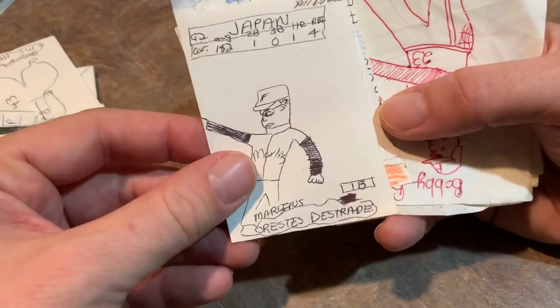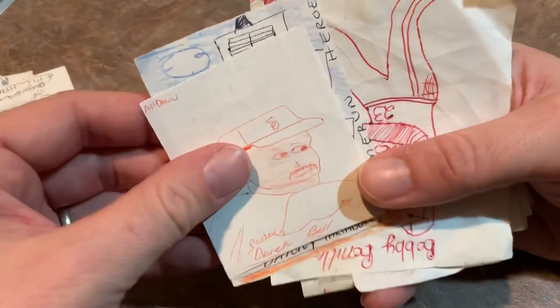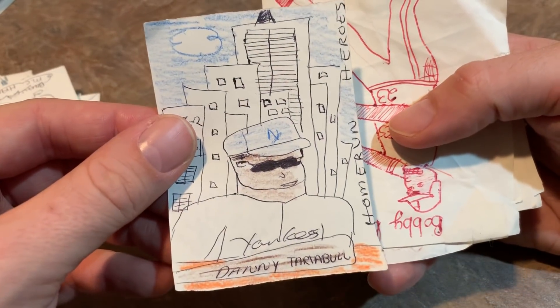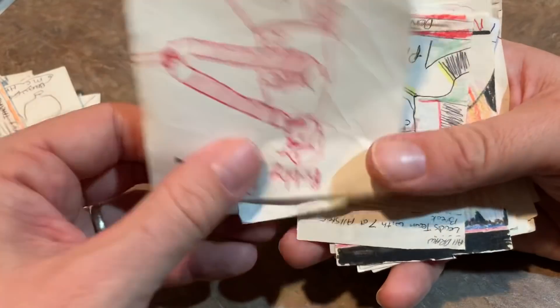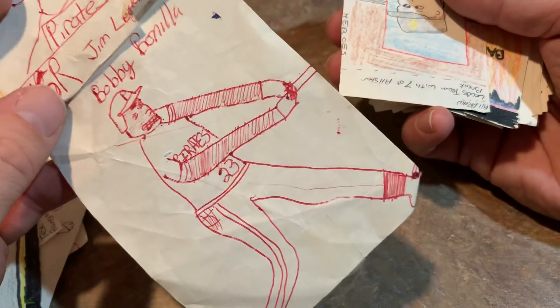Arestus Distrade — he went to Japan for a little while, came back and signed with the Marlins. Derek Bell. Danny Tartable with the New York skyline in the background. Here's a big Bobby Bo — actually, these were taped together for some reason. Jim Leland and Bobby Bonilla.